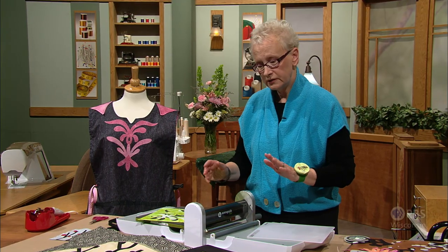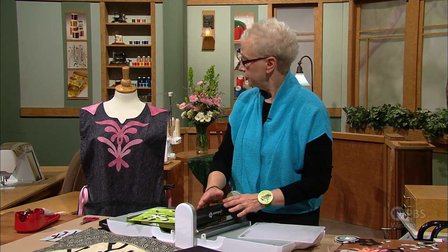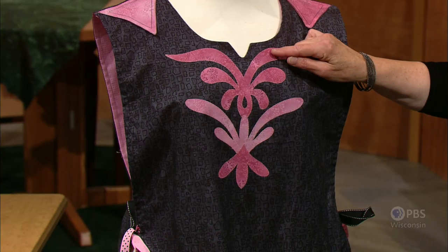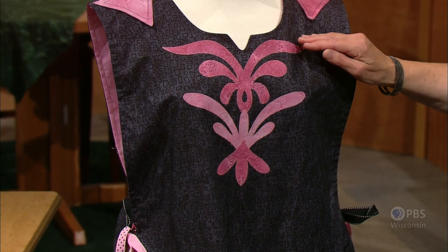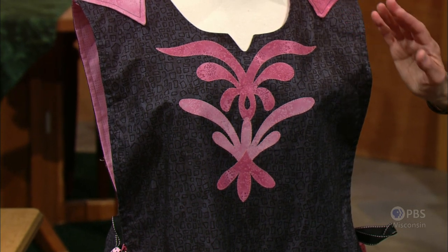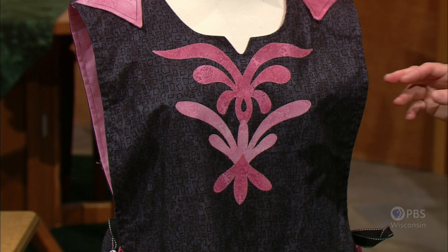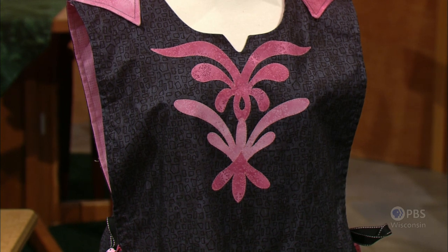Next, we'll talk about how you sew around these shapes. When I worked on my apron, I decided I wanted a zigzag stitch, and I would use either clear monofilament thread or pink thread that would exactly match if possible. A really close thread match makes for a very attractive and kind of an invisible stitching line — so you see the beauty of the design rather than any stitching flaws that you might happen to make.